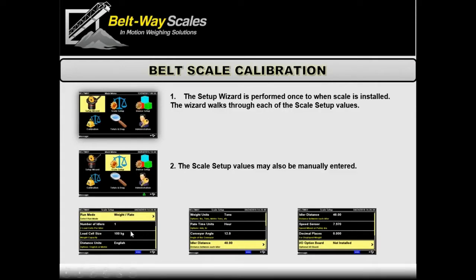In scale setup, you've got load cell size — that's the capacity of the scale — and you can decide units: metric or English. You set conveyor angle, whether you have an angle sensor or just enter an angle manually, idler spacing measurements like 48 or 36 inches, and the speed sensor, which usually defaults. Enter all this information and the scale is ready to be calibrated.